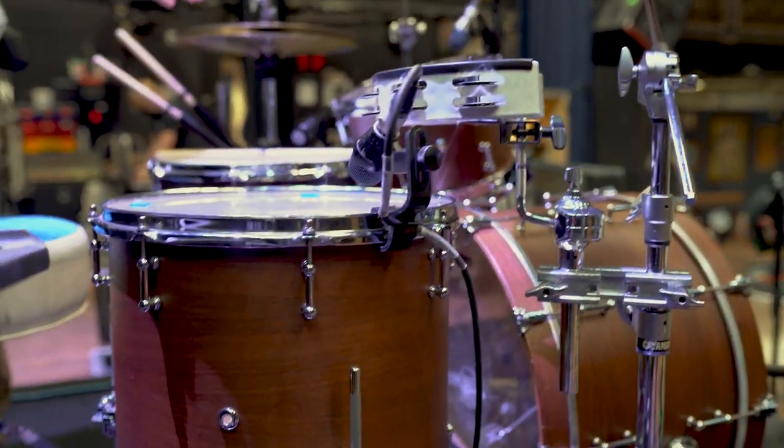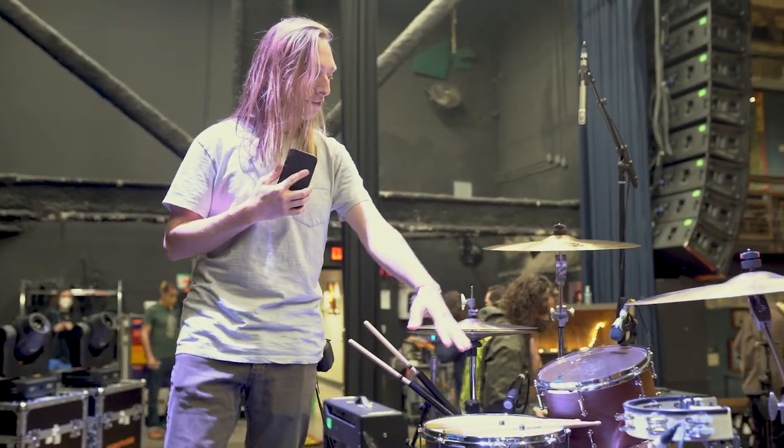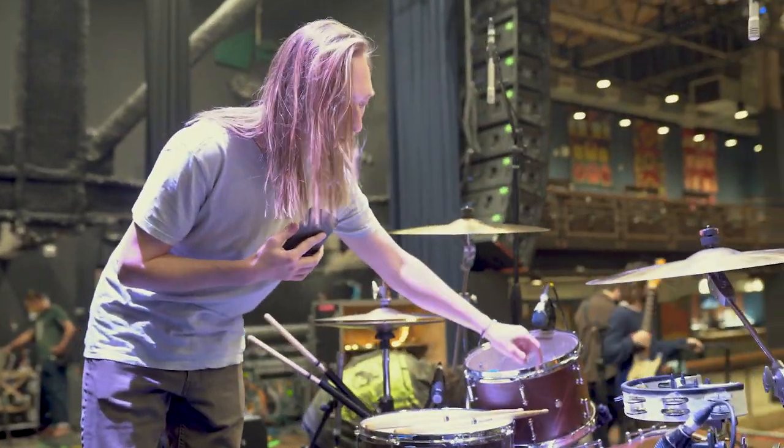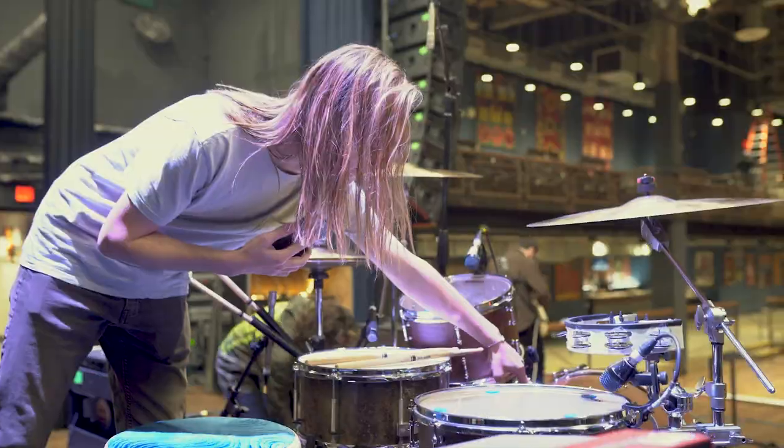It's just your standard sort of Keller six-ply maple shells that a lot of custom companies are using these days, but it's got a lot of sentimental value to me, so I'm glad I could bring this one on this little string of holiday shows. Starting with the kick and toms, we've got an 8x12, a 14x15, and a 13x22.